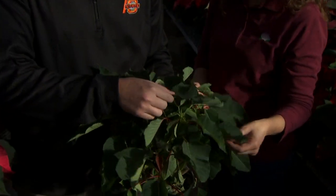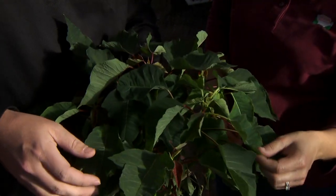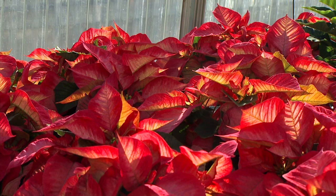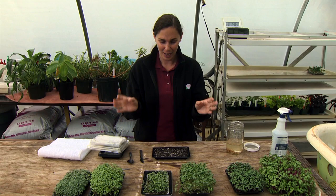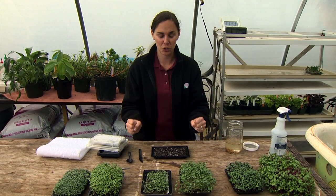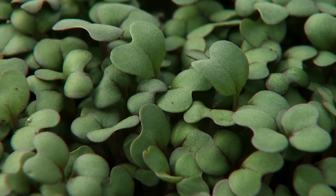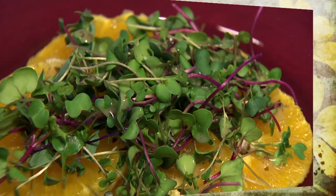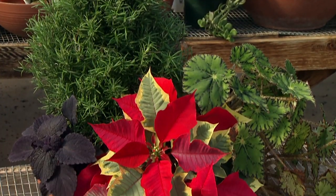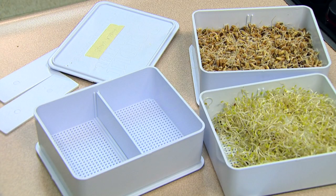On today's program, floriculture specialist Bruce Dunn has tips to keep our poinsettias healthy and shows us some of the beautiful varieties to look for this year. Kim is keeping the harvest going year-round by planting microgreens and Barbara Brown has creative ways to utilize those microgreens. Kim creates mixed containers with poinsettias, and our field producer Laura Payne joins Kim to look at sprout growing systems.